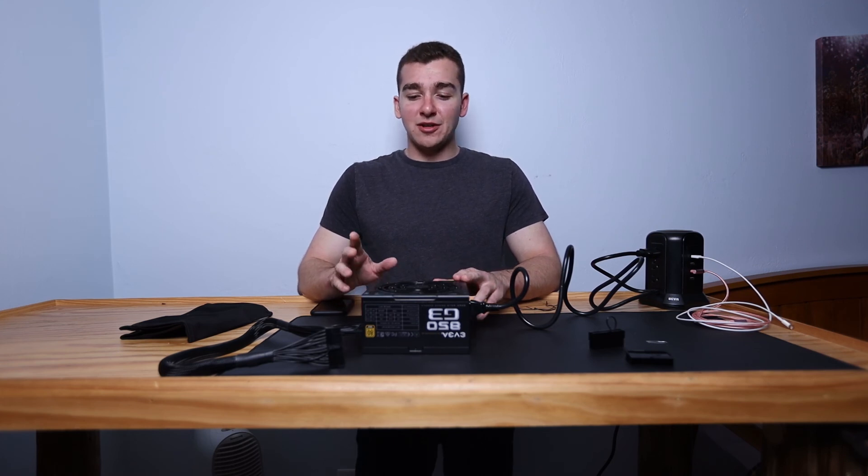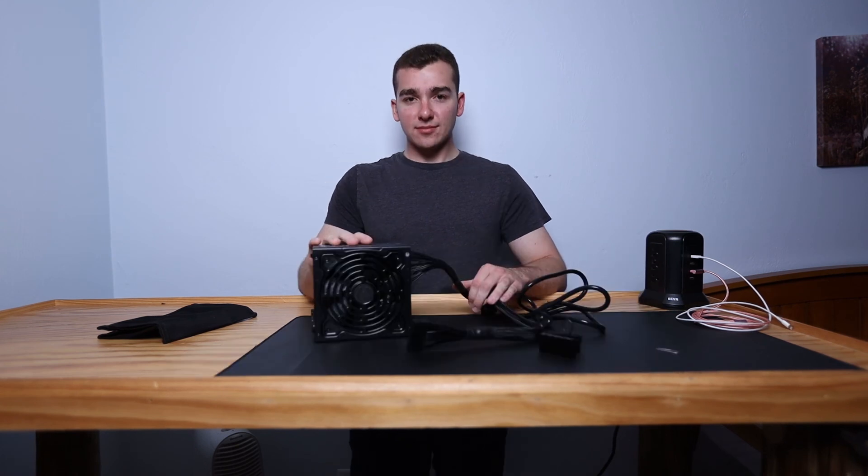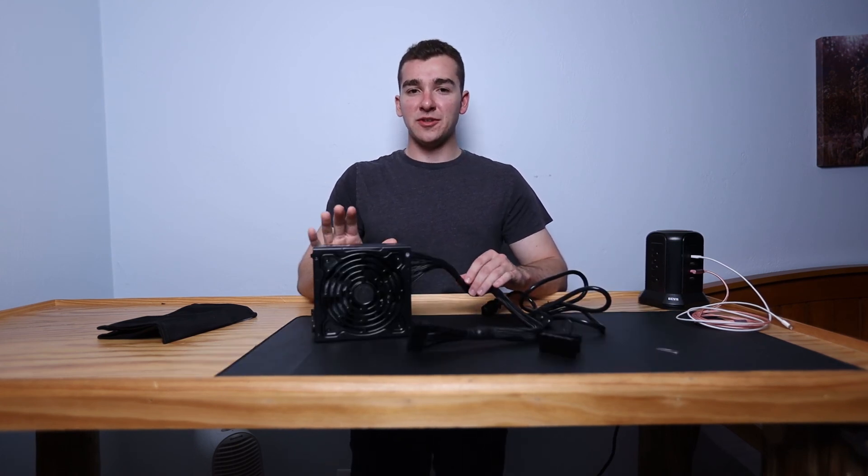I also definitely recommend the jumper method when you have a water-cooled system and you're looking to prep the system or just fill it with fluid. That way you don't fire up your full PC and rush to fill your reservoir because the pump is moving water faster than you can refill it. You can just flip the power supply switch on and off as needed, without worrying about burning up your pump or other components.